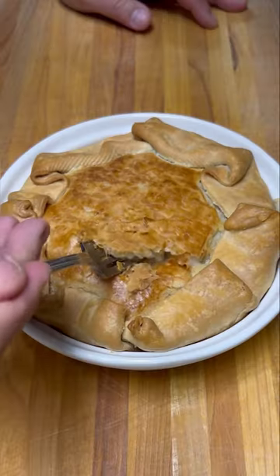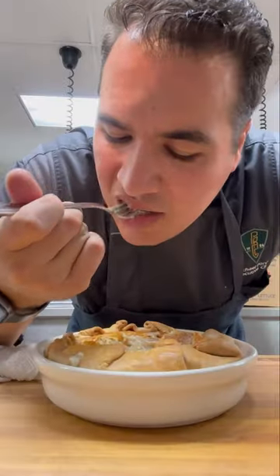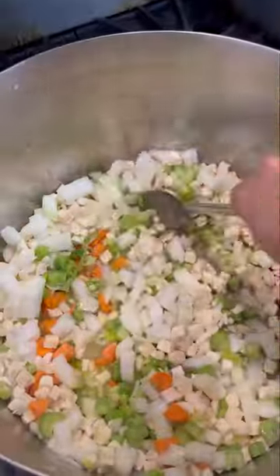Have you ever made chicken pot pie from scratch before? It's unbelievable. First get some butter in a pot with carrots, celery, onions, garlic, and I like to add some parsnips.